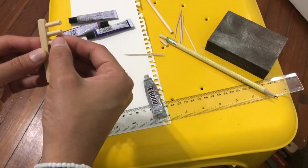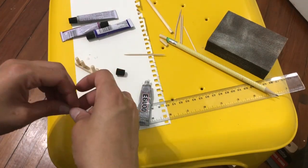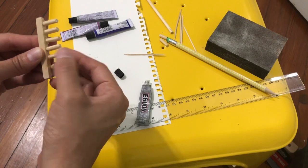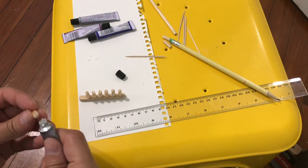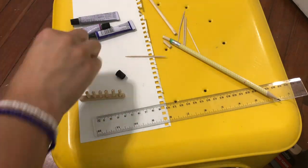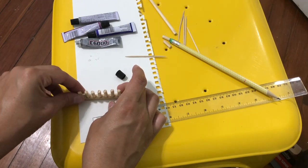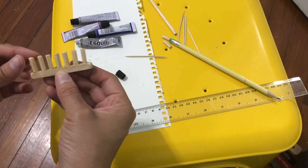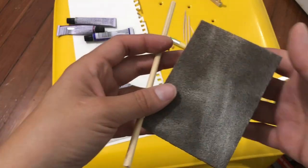Any piece that came off, I went ahead and added more glue. You want to make sure you have plenty of glue, especially if your child is going to be using it. Here I'm gluing my very last piece. Once I have them all glued together, I put it to the side and let them dry for about 24 hours to make sure they're nice and dry before I work with it again.